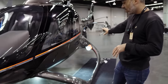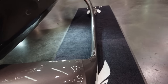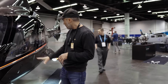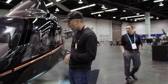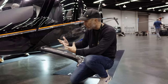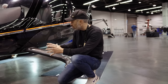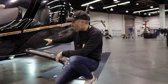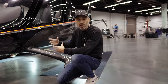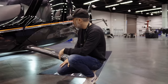Looking at the undercarriage — we have two different options. We have the fixed skids, which you see here, and then we have the wheeled retractable landing gear. We'll do another review on the differences, but this one has the fixed skid undercarriage. Underneath, we're going to have hard-point mounting positions — universal mounts underneath the aircraft — obviously for the cargo hook, which will be available from the time the aircraft comes out. You'll also be able to fasten cameras, pods, spray gear, and all that type of thing on universal mounts underneath the aircraft.